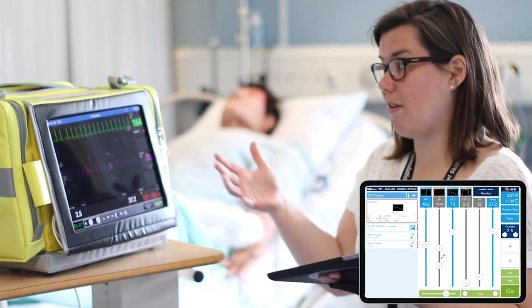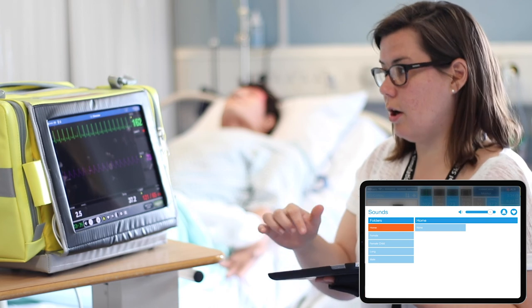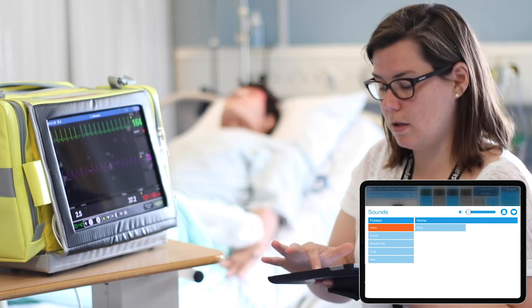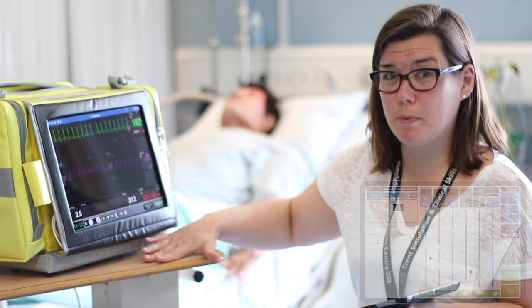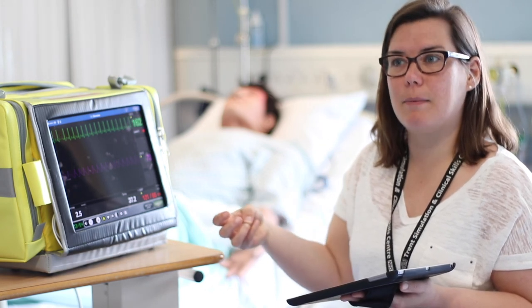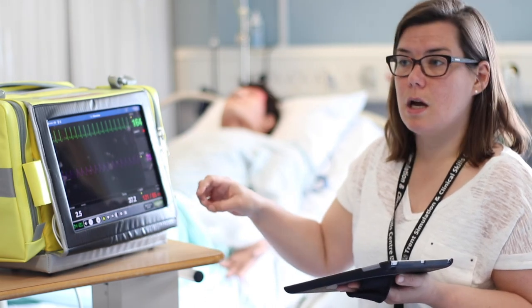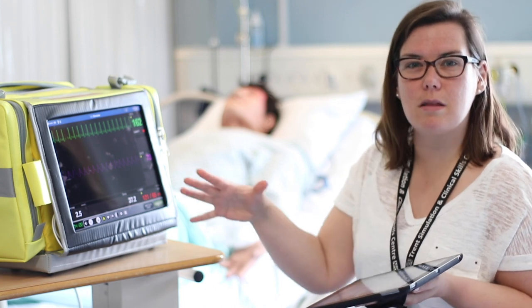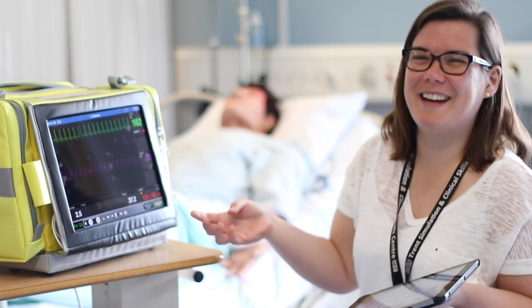Another feature we haven't used yet but think would be quite useful, especially if you've only got one facilitator, is marking. You can mark when certain events have happened — for example when they've attached monitoring, asked a specific question, or completed an investigation like an ABG or chest x-ray. That's really useful for collating information for your debriefing. As you'll see now, 30 seconds have passed, the monitoring has changed, and if we turn the sound back on you'll hear there's an alarm function very similar to normal clinical practice. To summarise: it's extremely portable, you can display observations and results all on one screen, the interface is really easy, and the only negative so far is the router connectivity.